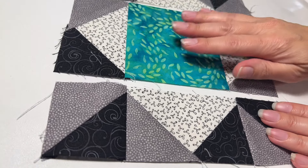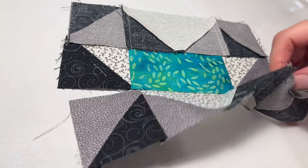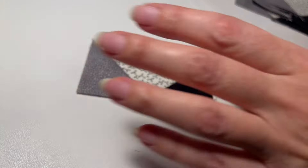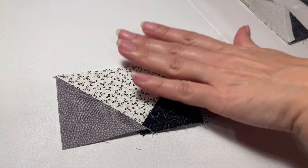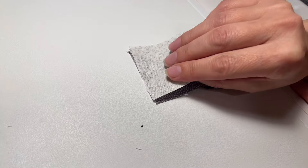The next step: take the center piece we made and put one of the strips at the top and one at the bottom. Make sure all of these light triangles are pointing away. Sew a nice quarter-inch seam there and here. Now we're going to press that and make the next piece. Take the rest of your flying geese, pair them up side by side, and sew them together. Do that with all the rest. Now you have four of these strips, and on two of them you're going to put a light-colored square at each end. Sew those on, press, and I'll be right back to put the whole thing together.